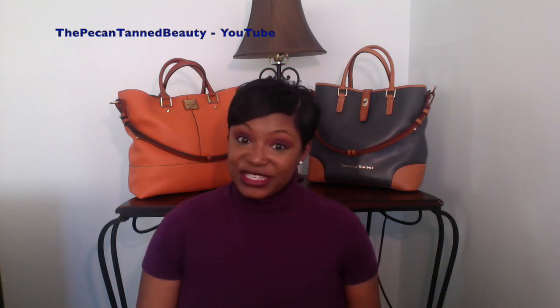Anyway guys, I hope that you enjoyed this video and I will see you on the next one. Bye!